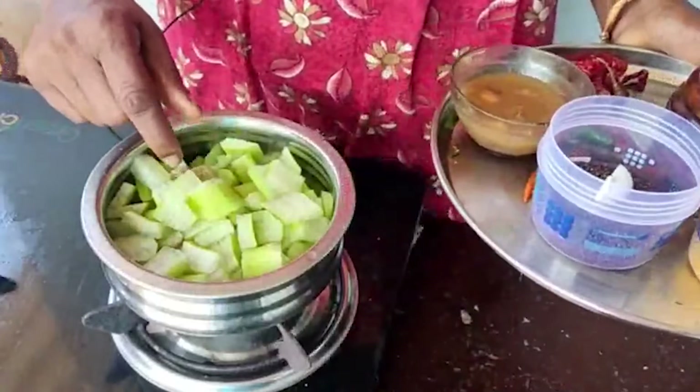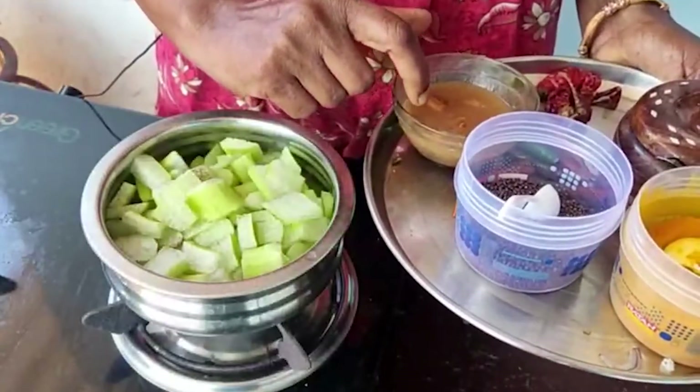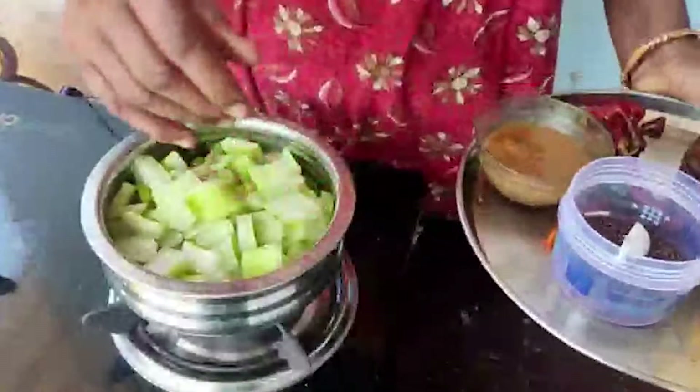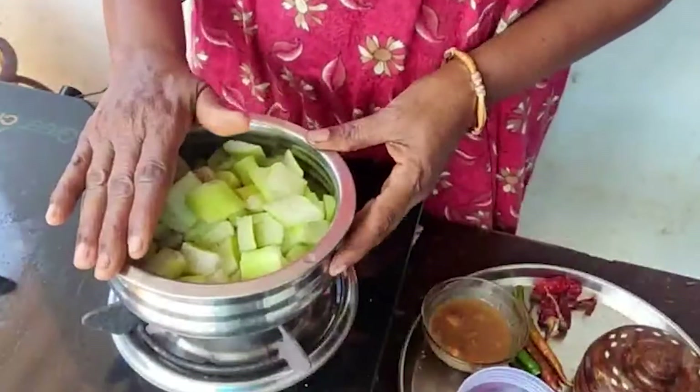If the seeds are done, I am coloring it. We are making a leaf again. If I don't have sweetened rice trees, we will make a leaf.